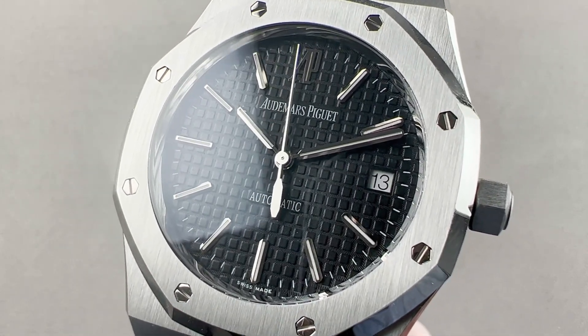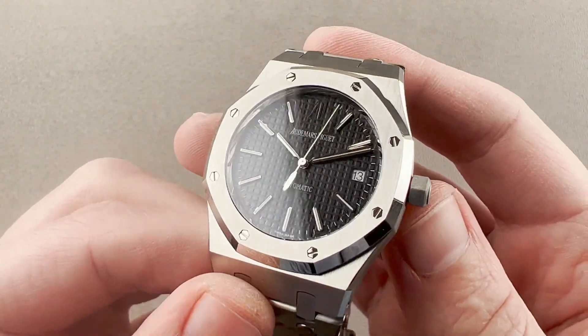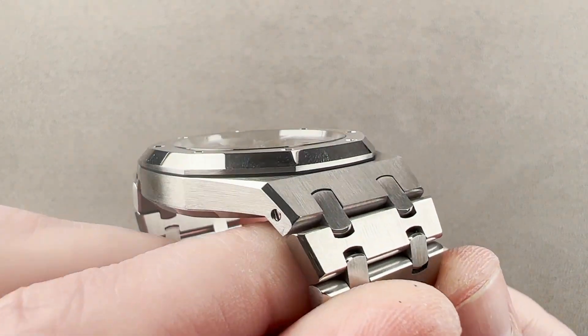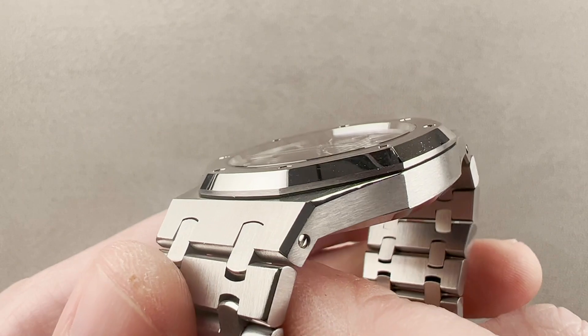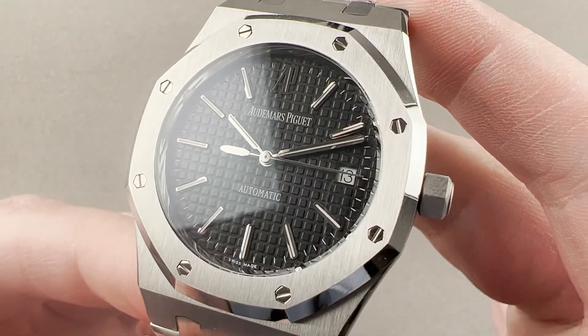Hi, I'm Tim. Welcome to Watchbox and thanks for logging on. If you love this watch, email me at tmaso@thewatchbox.com — it's in the description below. That's your purchase and pricing email question line for buying this or any watch you see on any Watchbox platform.